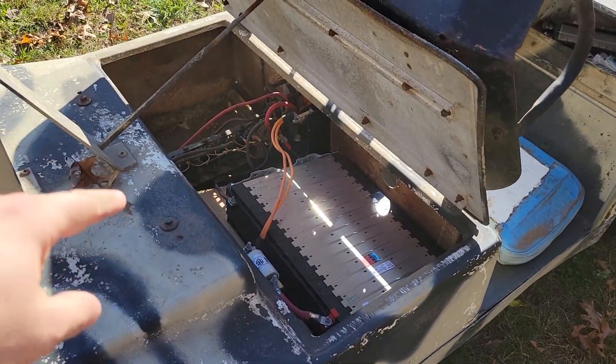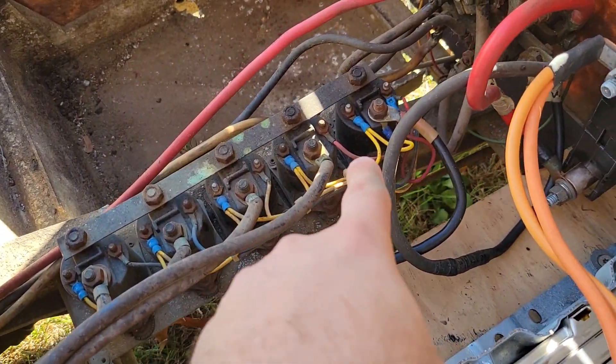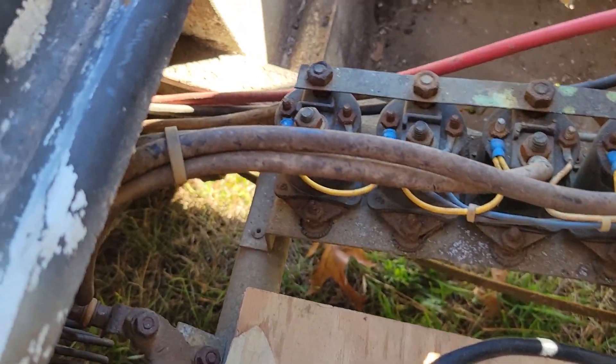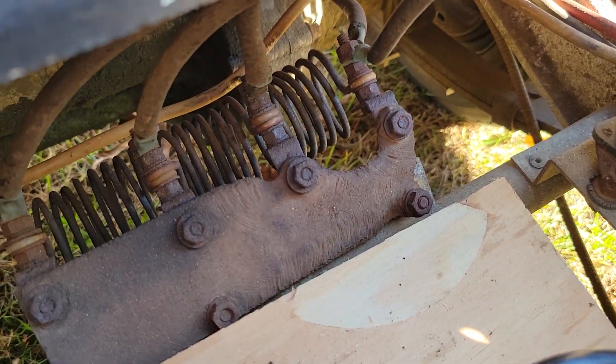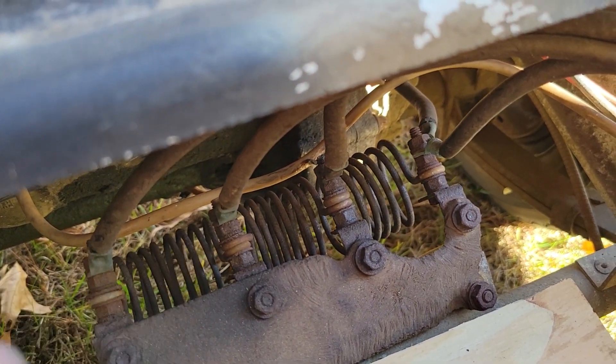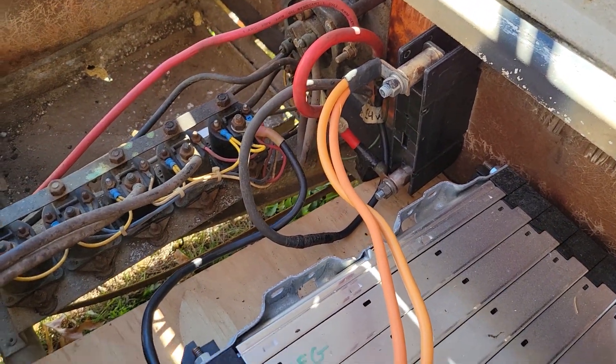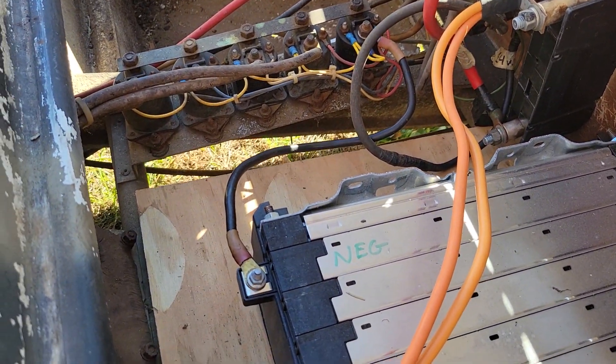Here's the battery compartment of this golf cart. Now this is a really old resistor golf cart, so we have all these contactors, and then over this way those things that look like springs — those are big giant resistors. They get really hot, so if you're going slow it's burning off some of the power in the resistor.